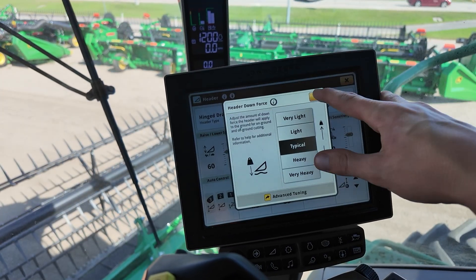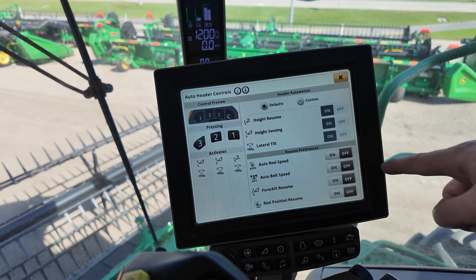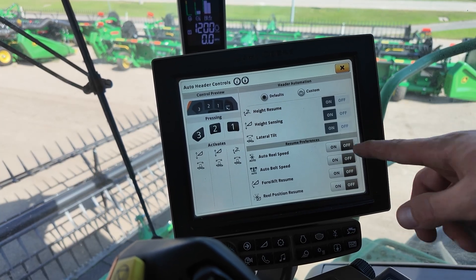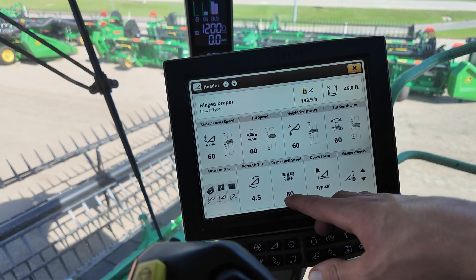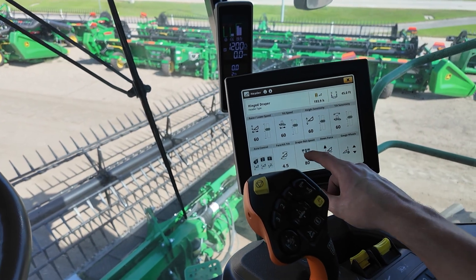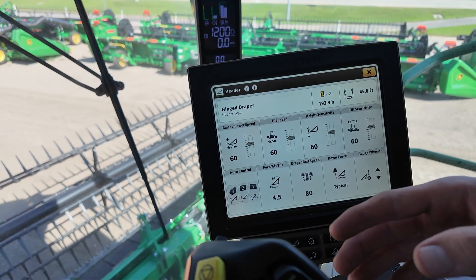I'll close out of this screen and get back to our header screen. I'll click on auto controls and down on the bottom you can see resume preferences for your auto settings. This includes auto reel, auto belt, fore-aft resume, and reel position resume — you can turn those on and off to your liking. I also want to note the draper belt speed. This will change with buttons two, three, and then one when you lift up. Inside beans, I personally like to run this on the faster side, just for the fact of getting crop to the center drum as fast as possible.